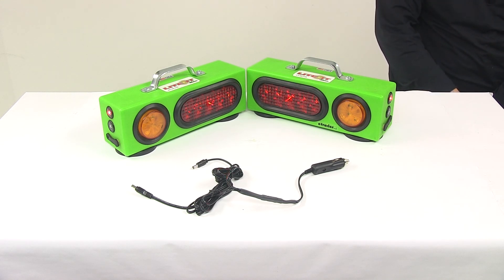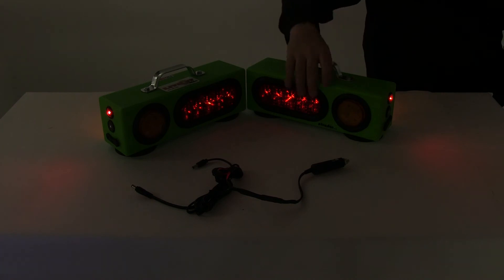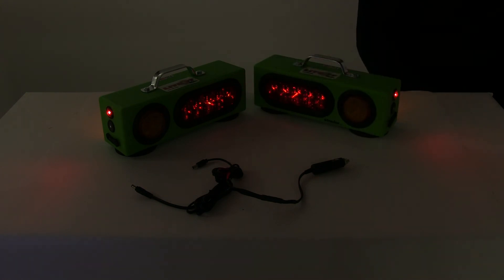And here's what the turn signal would look like. Let's go ahead and turn off the overhead lights so you can see it a little bit better. So again, you've got tail light, side marker, and rear amber light. You can see the brake output and turn signal for that particular unit.